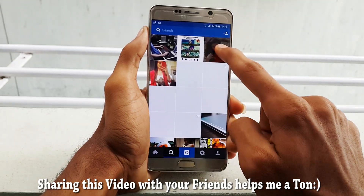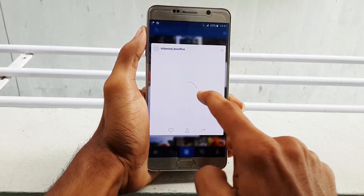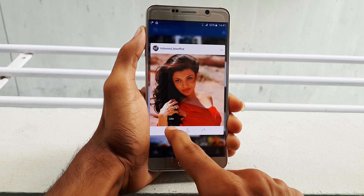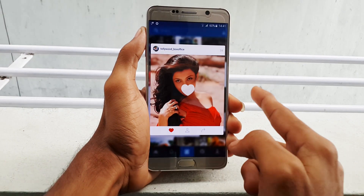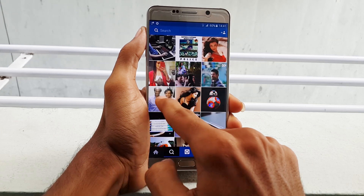Alright, select any image, give a long press on it, and a window will pop up with a blurred background. Here you can access three functionalities: you can either like it, view the profile, or just send it to your friend.